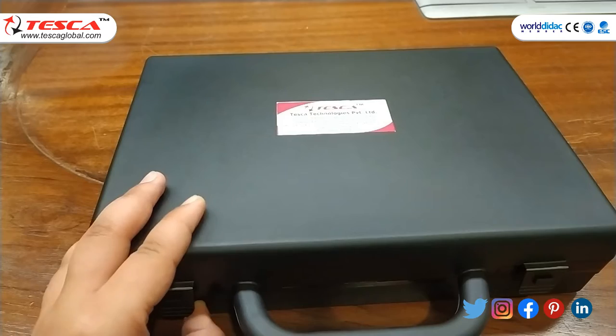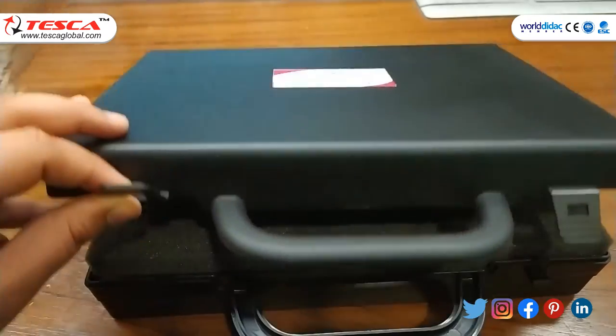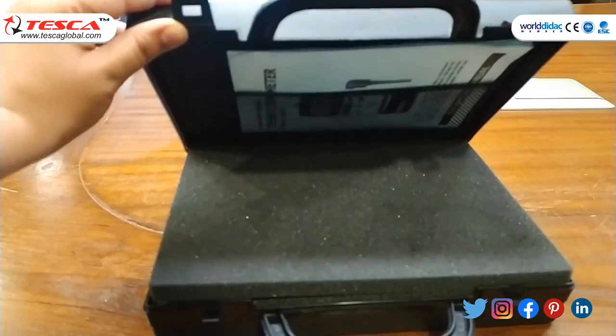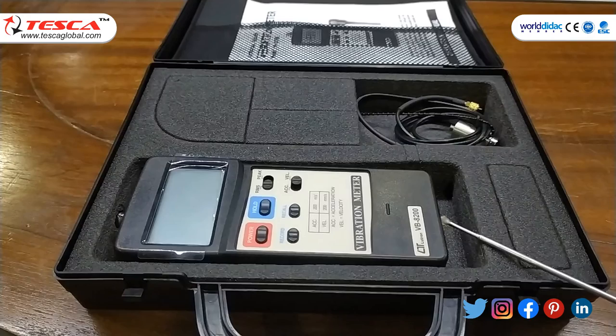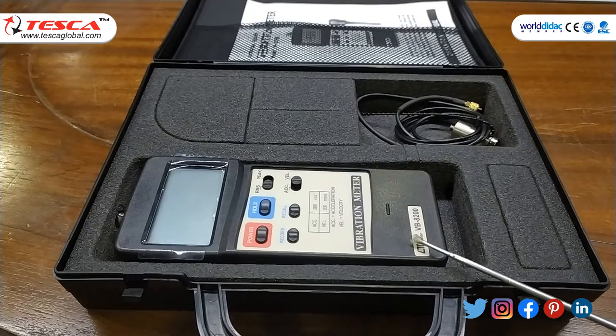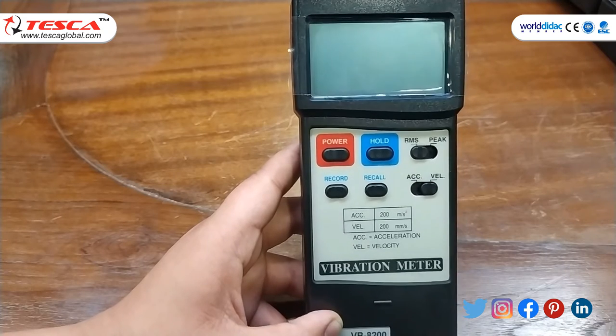The vibration meter comes in this box. Opening the box, we find the user manual, the vibration meter itself, and it is supplied with a vibration sensor, a magnetic base, and a full probe set.